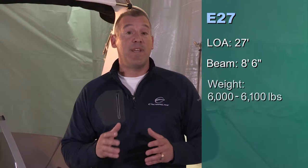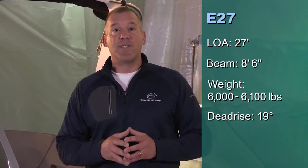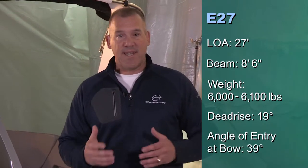By way of background, the LOA on this boat is 27 feet even, 8.6 beam, estimated weight is 6,600 pounds, and the dead rise is 19 degrees at the transom, and the angle of entry is 39 degrees at the keel. This boat has an exciting performance bottom where we've done some modifications to help improve acceleration and performance, and we'll talk about that in more detail later in some of our design videos.